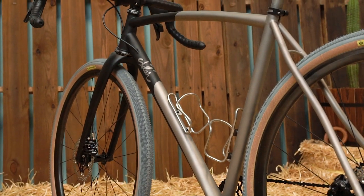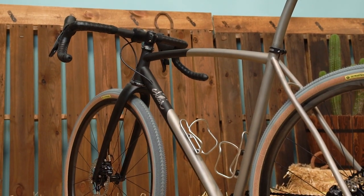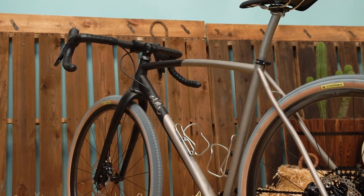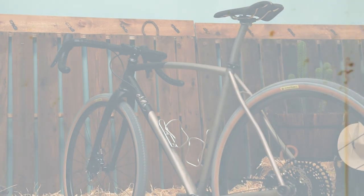All in all, this is the dream bike for someone who wants to ride on all sorts of terrain — something simple, reliable, and capable that's going to last a super long time. I'm psyched for Andy to get it out on the road. Thanks Envy for having me, thanks for watching, and see more at sklarbikes.com.